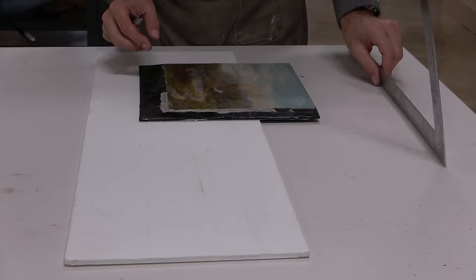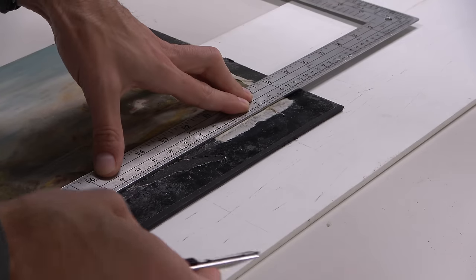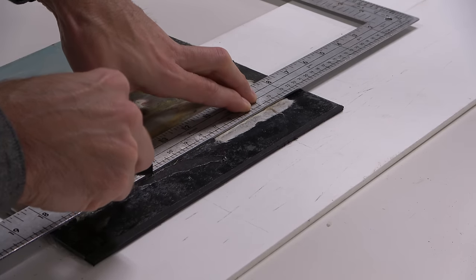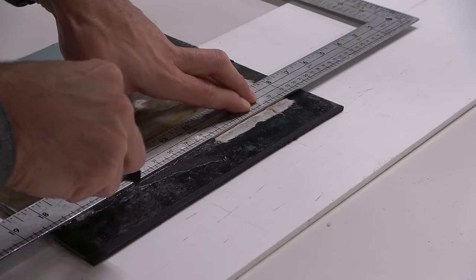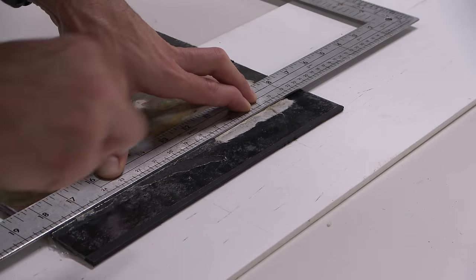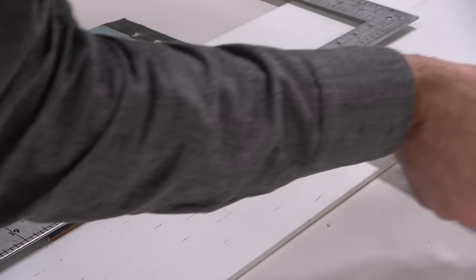Now of course we have all this excess board that needs to be removed, and the way I'm going to remove it is with a very sharp blade, simply cutting it off. I've made sure that there is no canvas to the right of the ruler — I am not cutting off any of the canvas. If I've done my job right and aligned this canvas and board properly with the hardboard underneath, when I cut this piece of 8-ply museum board off it should be perfectly aligned with the hardboard underneath, giving us a nice clean edge and no loss of original canvas.